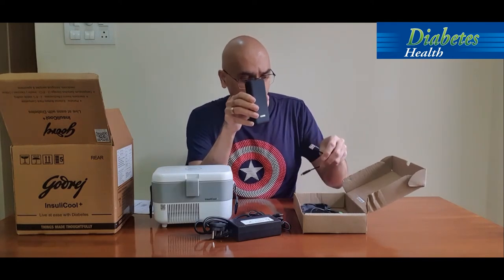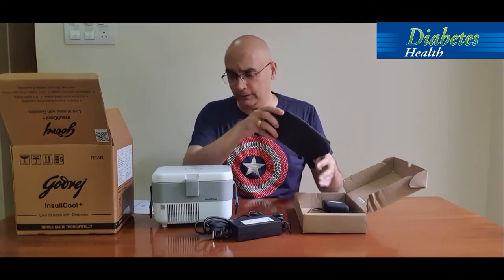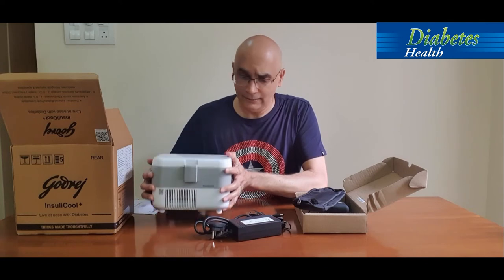There's also a 20,000 mAh power bank provided, along with cables including a car adapter cable. If you're traveling on the road, you can directly charge the unit from your car adapter. When that's not possible, the power bank comes in handy — it gives you about four hours of power supply to keep the unit going, so we can safely travel anywhere with this lightweight device.